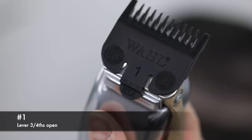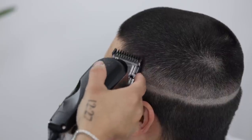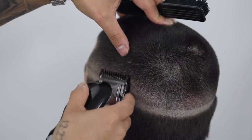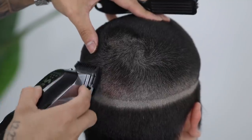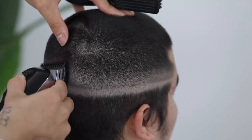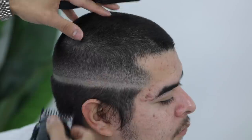Now we're going to use the number one guard, leaving the lever in the same three-fourths position, and we're going to attack that faint line that the half guard created. Take your time with all of this — as I've mentioned before, all my haircuts take me about 45 to 60 minutes.